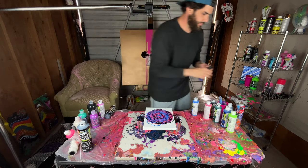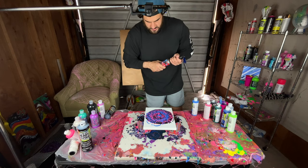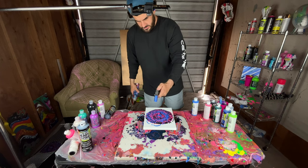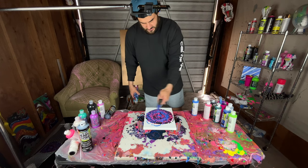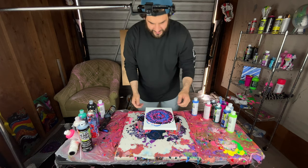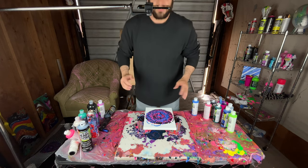Grab the torch. All right, time to pour it or spin it.